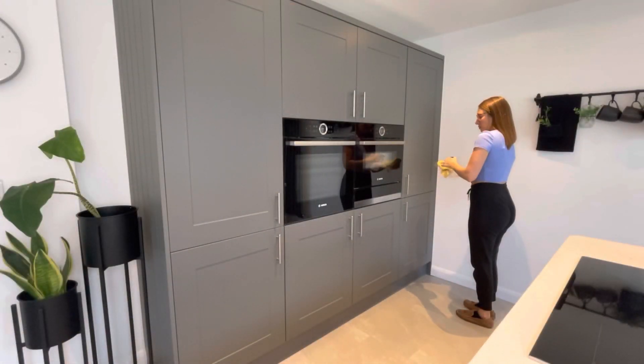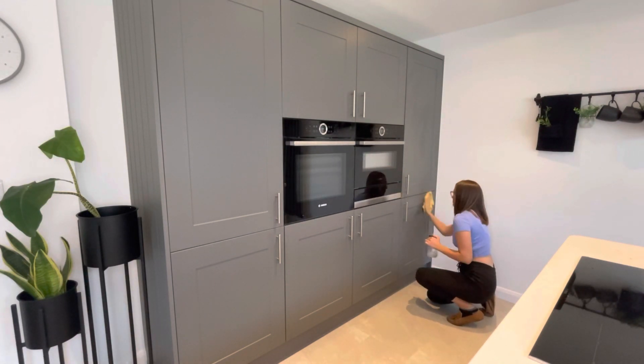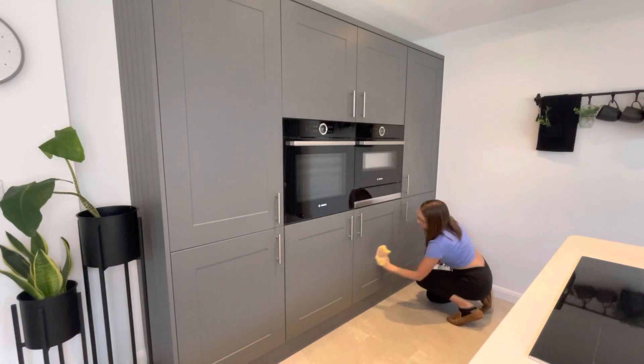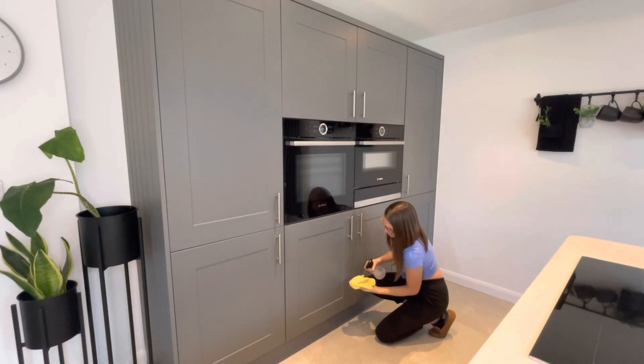Then it was time to do my kitchen cupboard doors. Just using the Method multi-surface spray and a microfibre cloth to get rid of any dirt, fingerprints, or cooking residue. I also made sure to wipe the door handles too — that's my weekly job anyway.